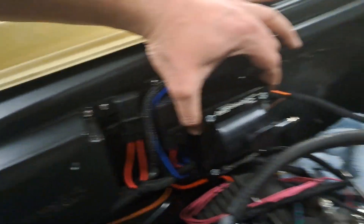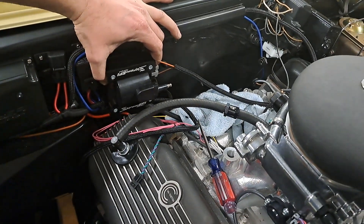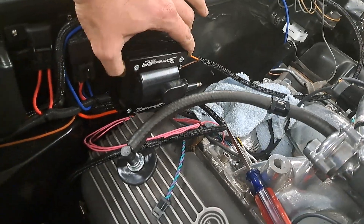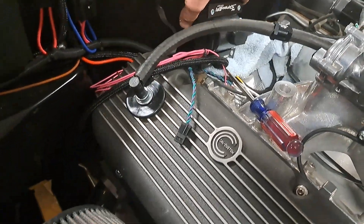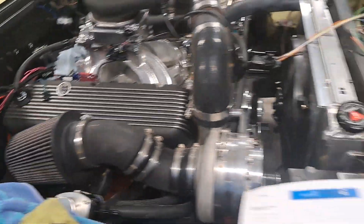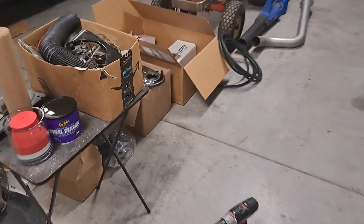I think it's going to give me enough space to put the distributor down in there and then tighten everything up. I'm really particular — I don't like wiring to look messy, it drives me nuts. So I'm trying to route everything so it makes a ton of sense.